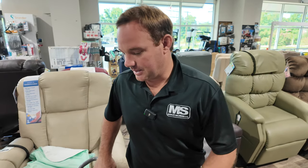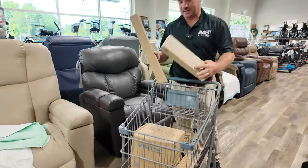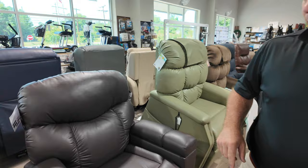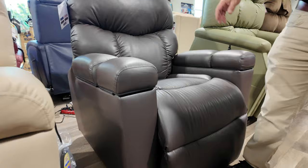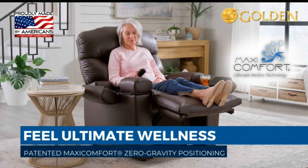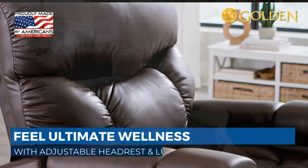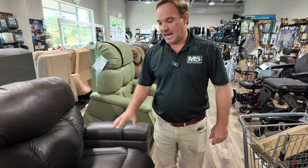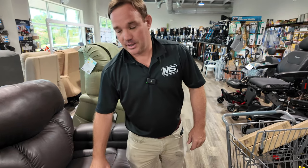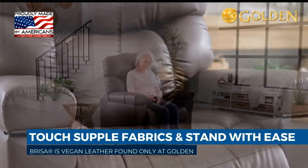Hey, I'm Chris with liftchairusa.com, rolling around the store with a bunch of accessories for the new Power Cloud Plus — also called the Cloud Plus PR511. This is a Maxi Comfort chair with power pillow and lumbar. It comes in three sizes; this is the medium, and you can customize it in different colors and fabrics. We're sitting in coffee bean Brisa.